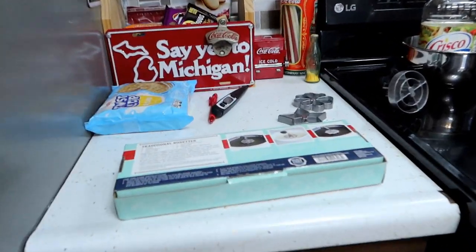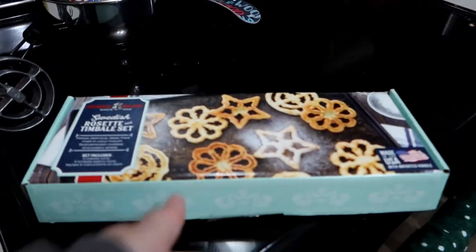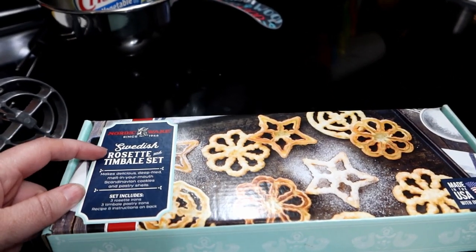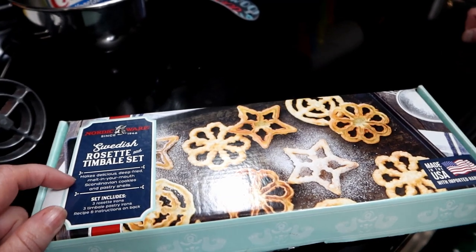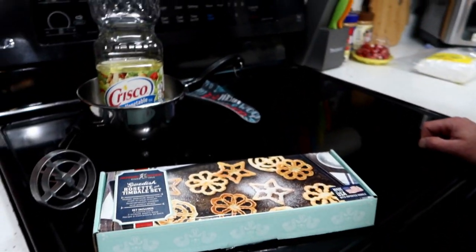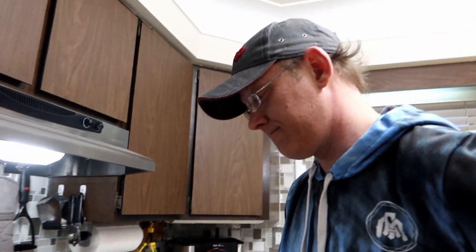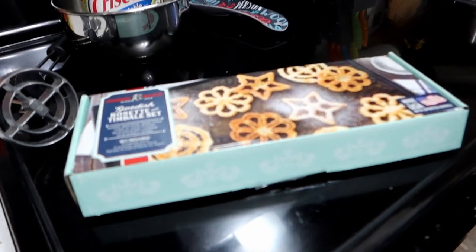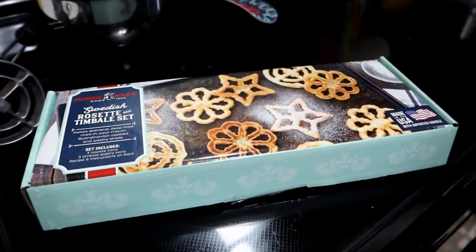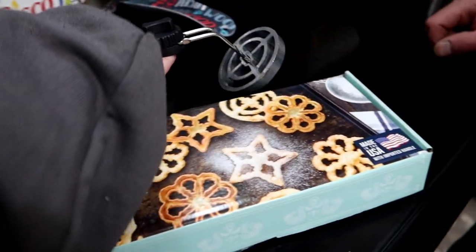We are making these! We're gonna make these two — these are Swedish rosettes. It's a Scandinavian cookie, and for those of you that don't know, Jamie's Norwegian. And Norway and Sweden are right next to each other, a lot of closeness up there. So we are gonna attempt to not burn ourselves and make this fancy stuff.